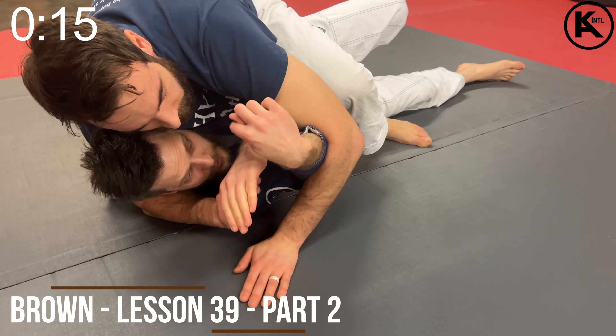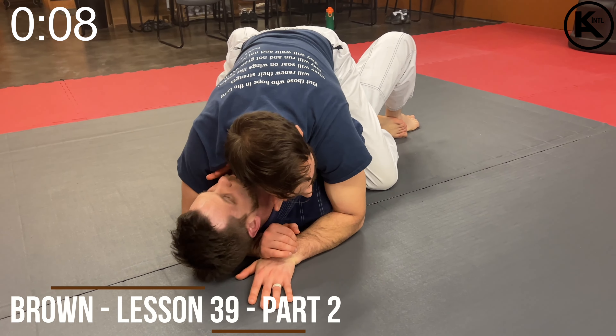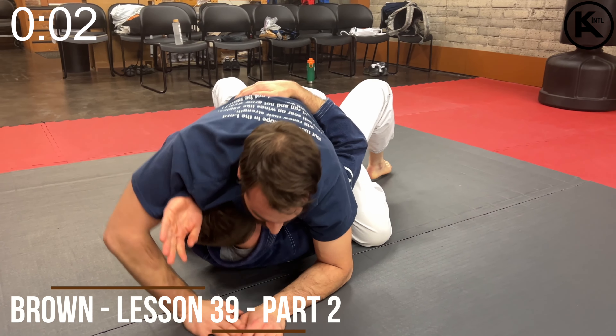The trick is don't let this hang out here too long. If he catches it, you're in twisting arm control. So you want to frame, get this free, and start to get back to your back. Keep those hands tucked in. If it's a street self-defense situation, be ready for strikes, hug, whatever — get in there.